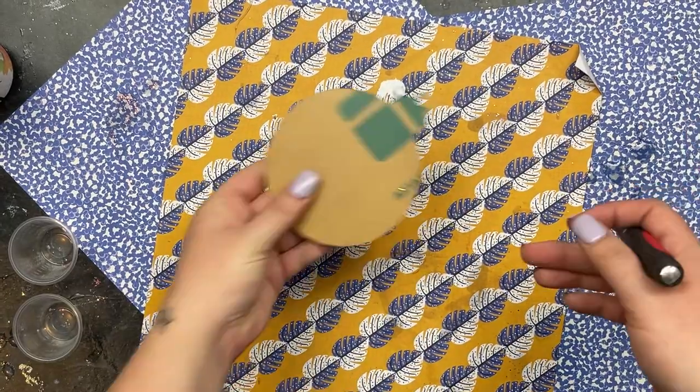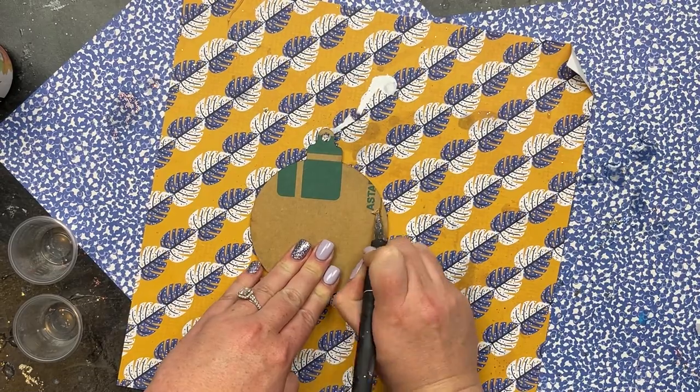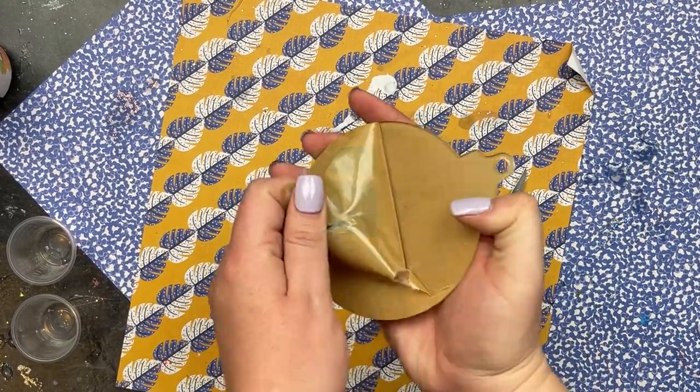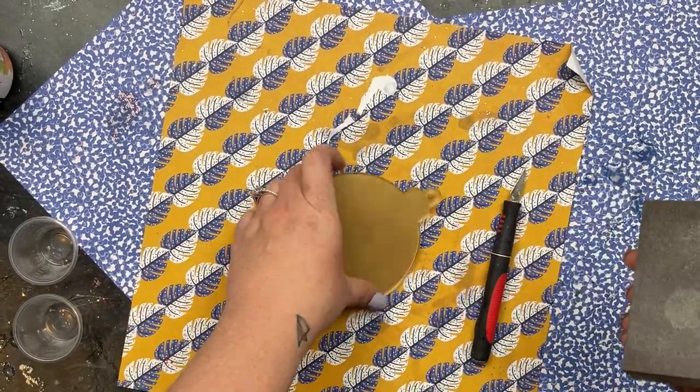I'm going to preface this — this Christmas ornament I was able to get done from start to finish in about 30 minutes, so these are super easy to do. I think they're absolutely adorable and AB Design Co. makes this so easy and I'm going to show you how in just a minute.